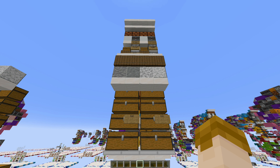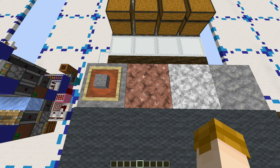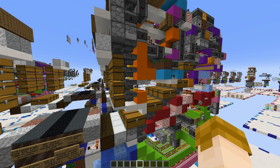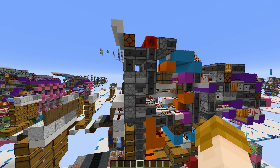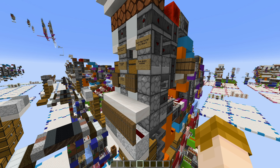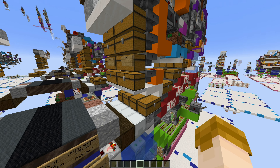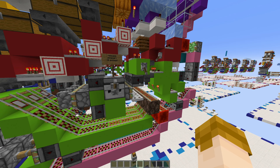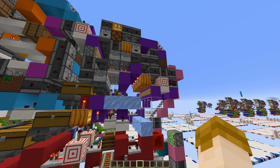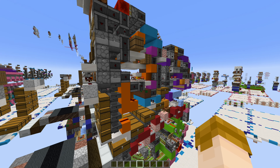In total, this slice design uses 17.5 hoppers per block, and all of those hoppers are kept locked when they are not needed. Everything on the multi-item sorter, from the actual sorting portion to the storage — locked. The bulk storage — locked. The minecart item request — locked. The shulker sorter — locked. Everything is kept locked when it's not needed.